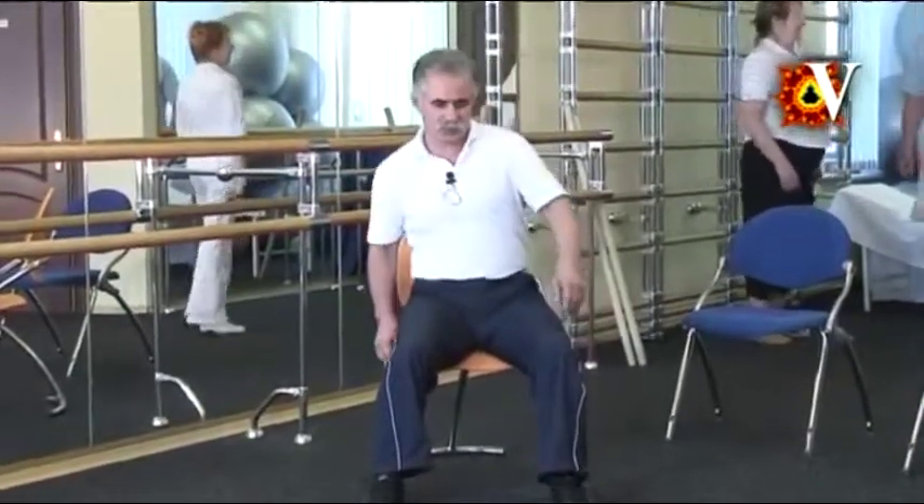Exercise figure 8. Soft rotational movements together with pendulum undulations of the spine. First on one side, then on the other. Try to keep the back muscles and the muscles of the shoulder girdles relaxed at maximum.